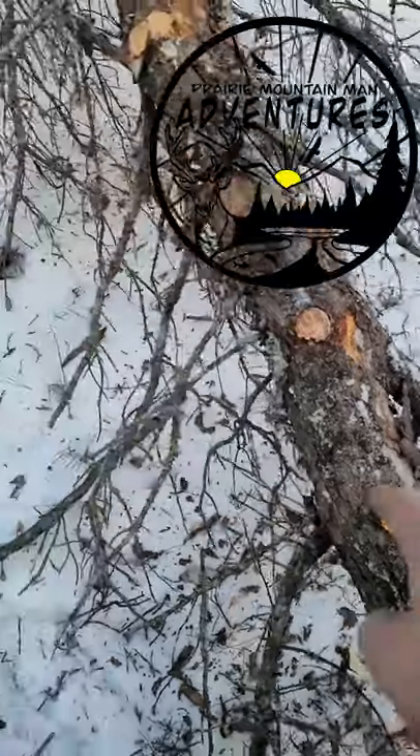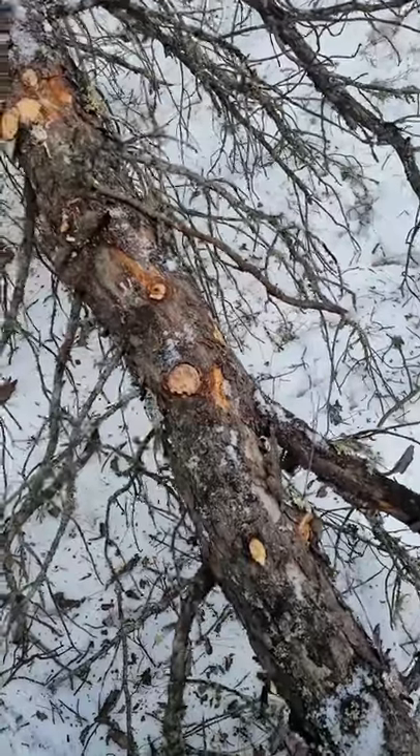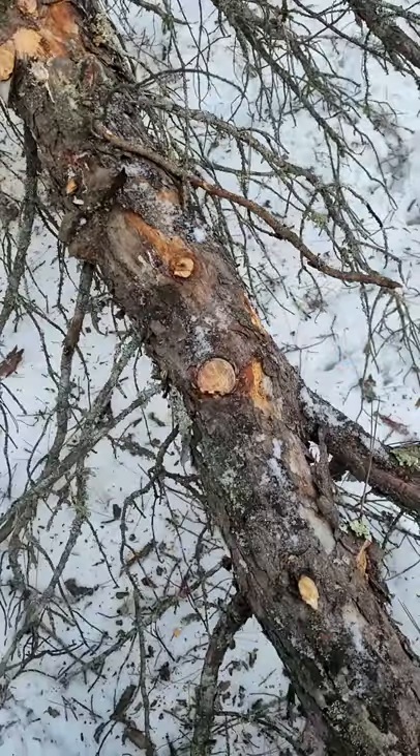How to find fatwood. Step one: find a coniferous tree that's dead. Preferably one that's kind of rotted away where you can find just the tree root ball, because that'll be the highest concentration of the resins.